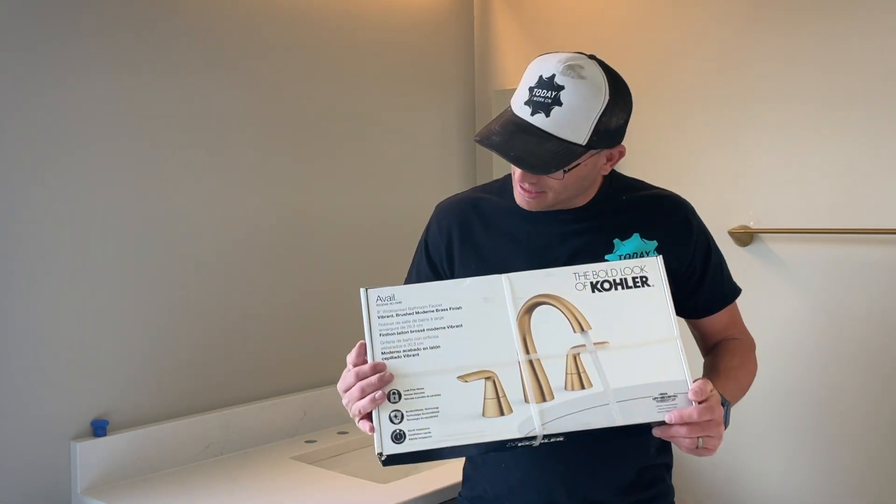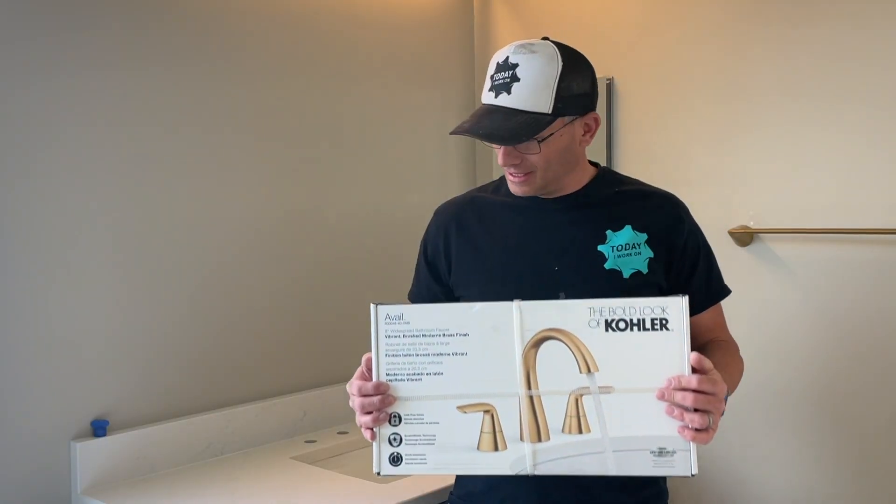Welcome to Today at Orca. Let's talk about 8-inch spread faucets. This is a Kohler 8-inch spread — it's the Aveo.